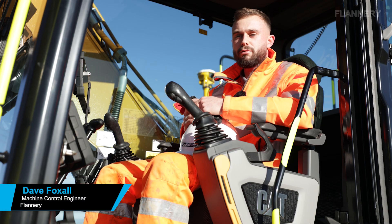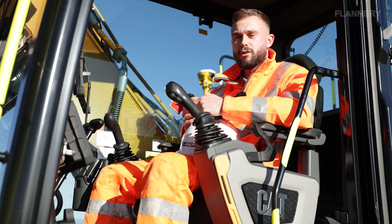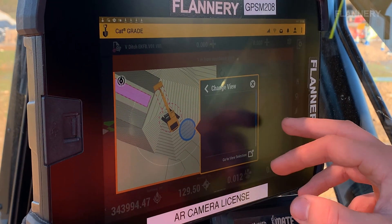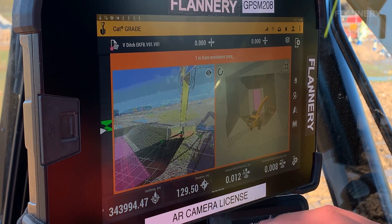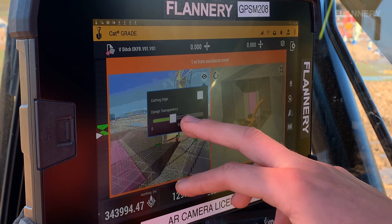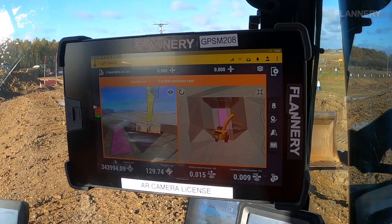The AR system allows the operator to see the real working environment alongside a 3D model on his Trimble monitor, which can help health and safety wise — being able to see surroundings through the monitor — and also allows them to visualize what the end model should look like.